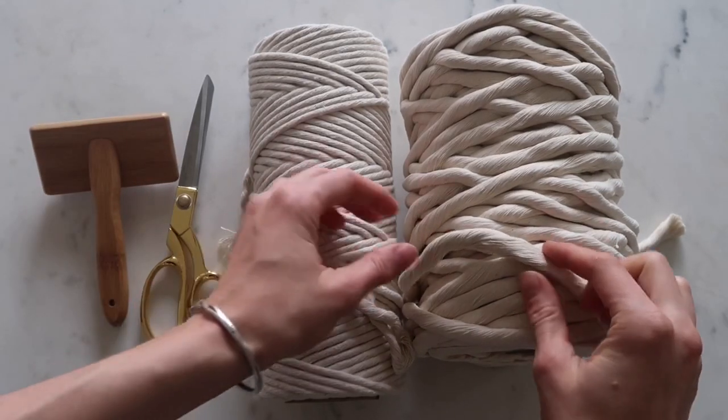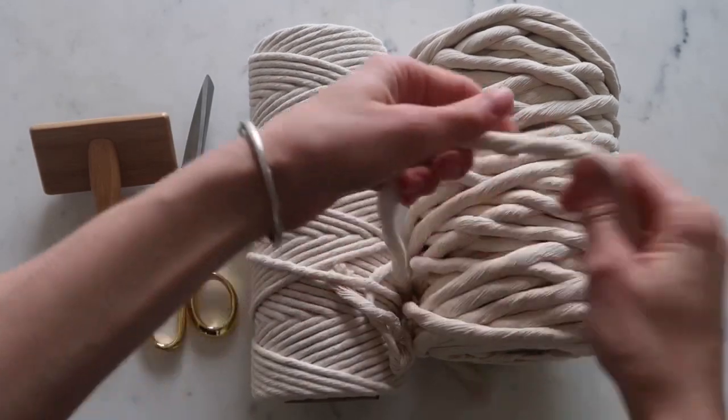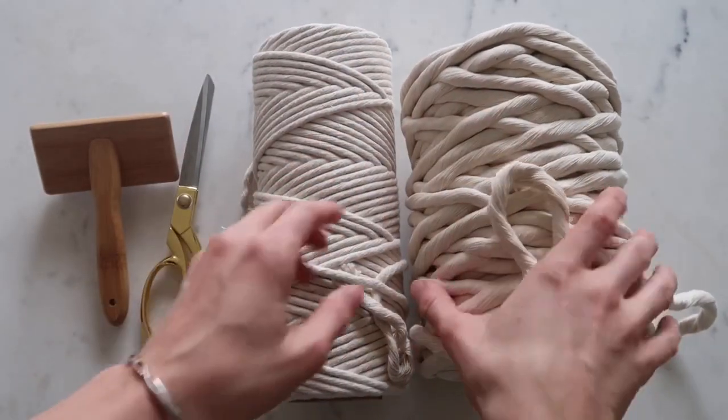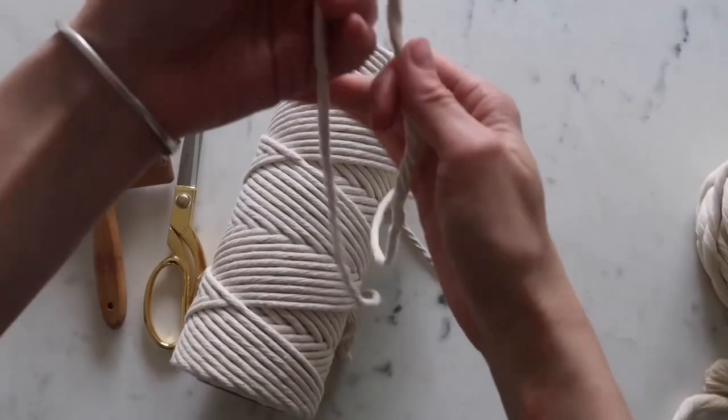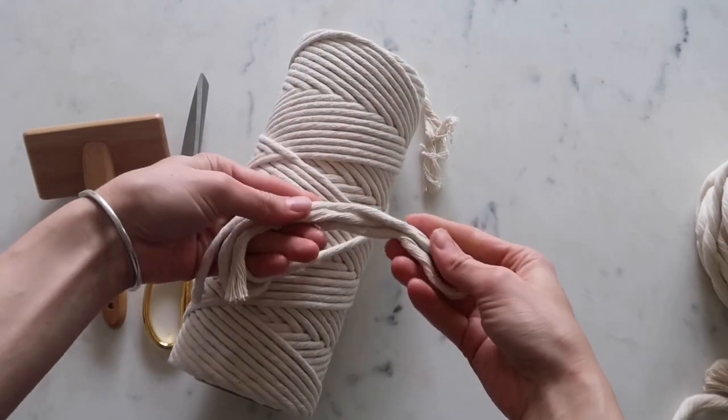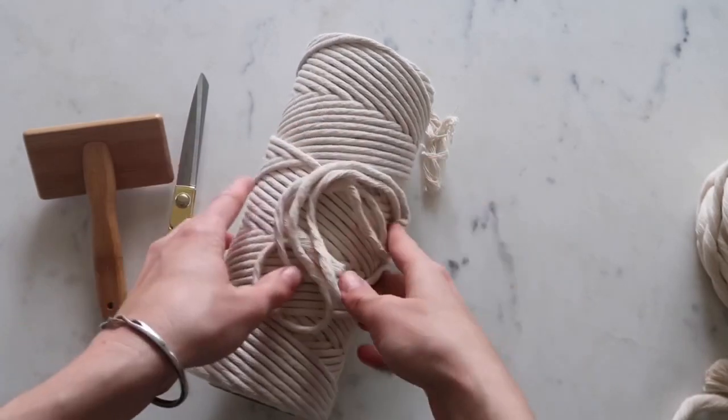This cord is optional. I'm using this to make the tassel, so all I have to do is cut one piece off. But if you don't want to get this and just want the 7mm, if you fold it back and forth multiple times, you'll get a thick enough piece of rope. You just comb it all out and it'll be your tassel too.